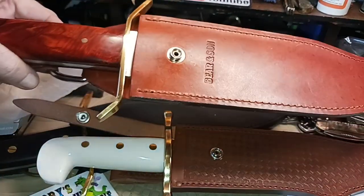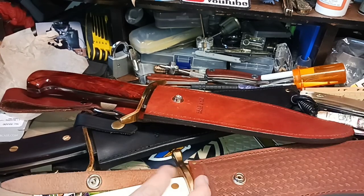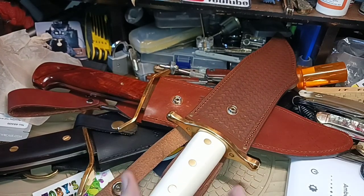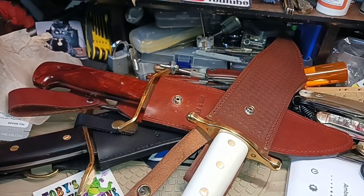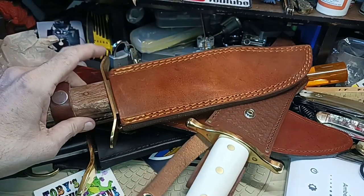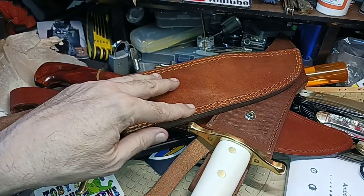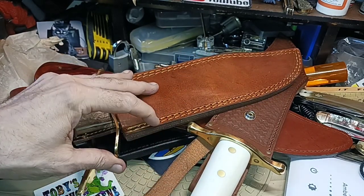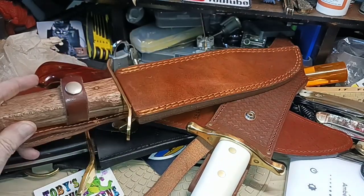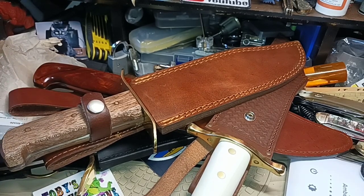Watch out with these things! Depending on when you get these Sescos, the sheath might not even be as good as this one. This is not bad. Some people look at it and say you're wasting your money, that it's trash or junk.